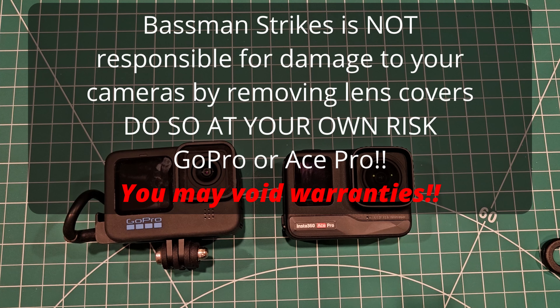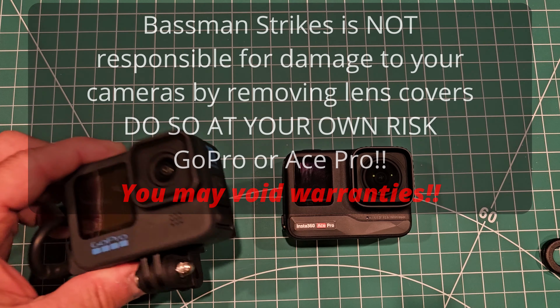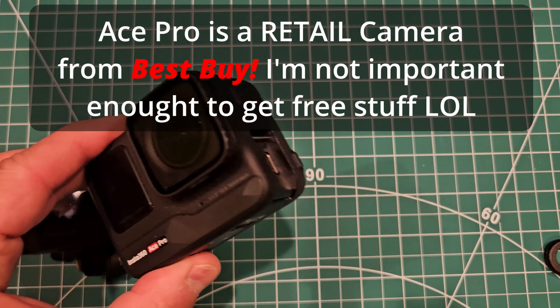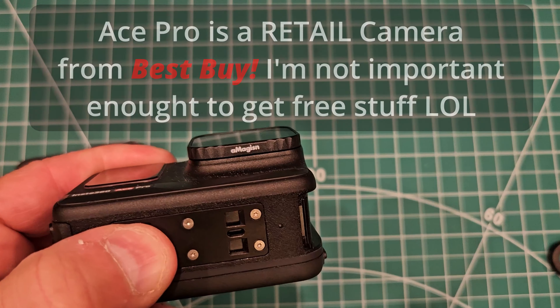Hey everyone, Bassman Strikes here. What I'm going to do in this video is show you the difference between the GoPro user-replaceable lens cover and the Insta360 user-replaceable lens cover.